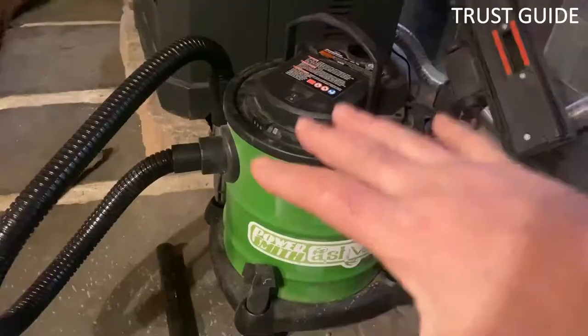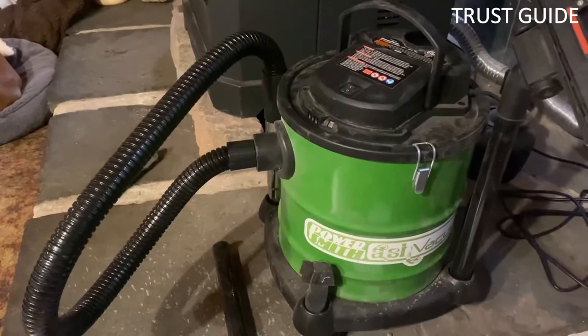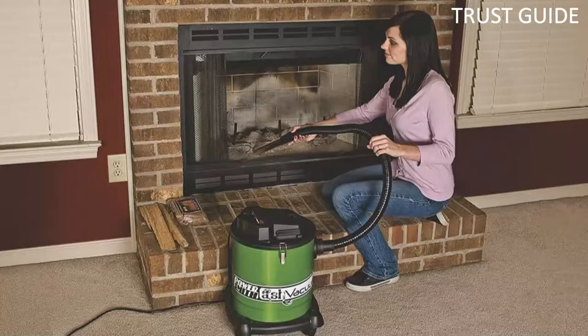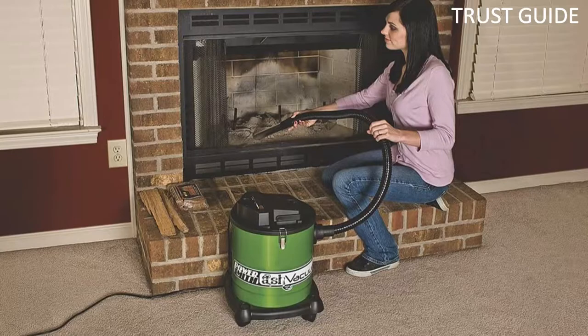The vacuum comes with accessories for household use and a washable filter that you can use as often as possible. Furthermore, the filter is replaceable and has two different layers: one made of microfiber, which captures the finest ash, and the other made of fire-resistant fiberglass, which conducts warm ash. This vacuum truly is the jack-of-all-trades.